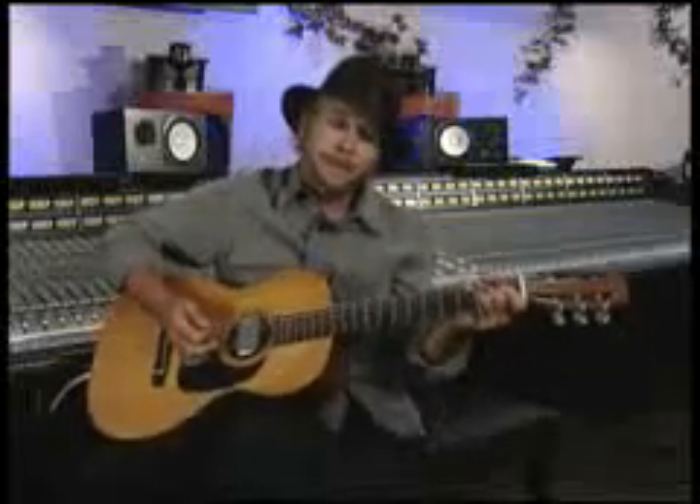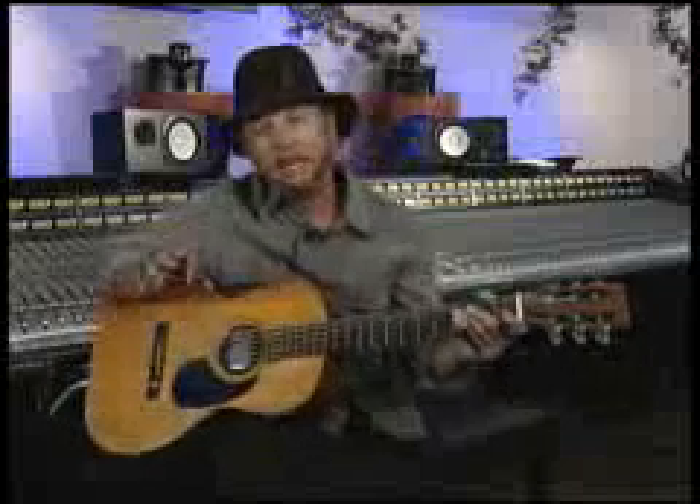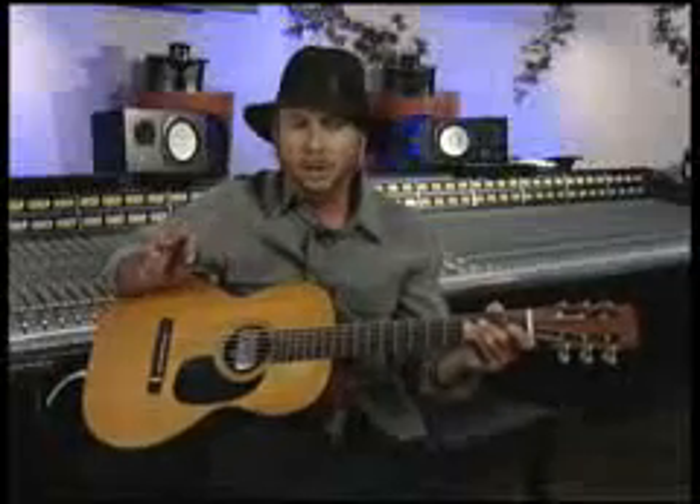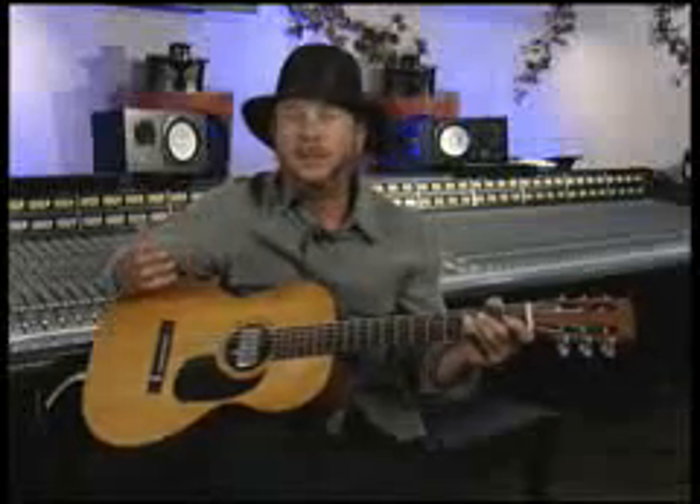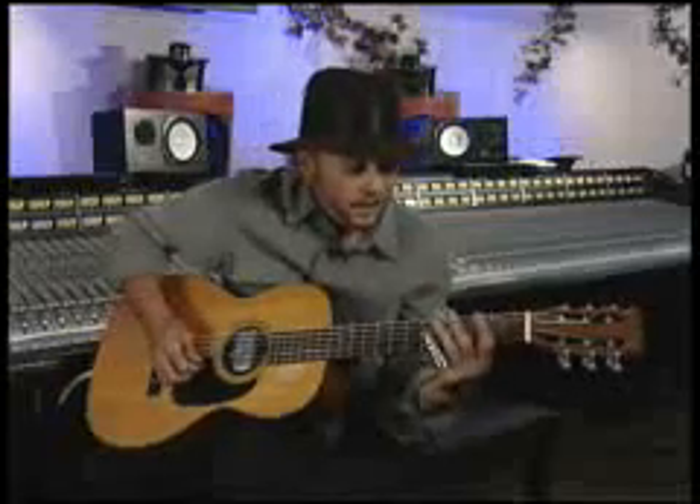The other thing we must talk about while we're discussing technique is the all-important vibrato. The vibrato is really your signature for the slide. You can have a real slow vibrato...